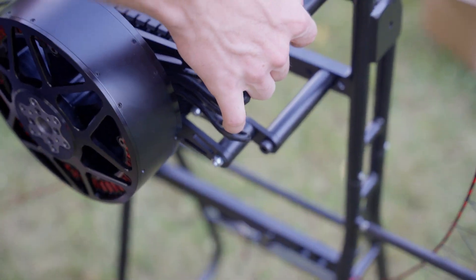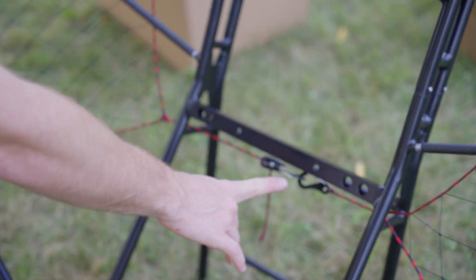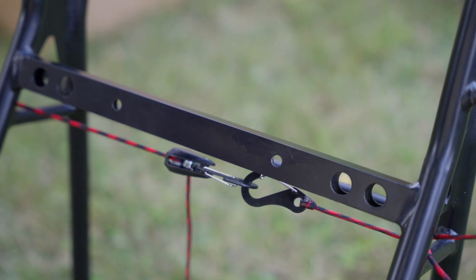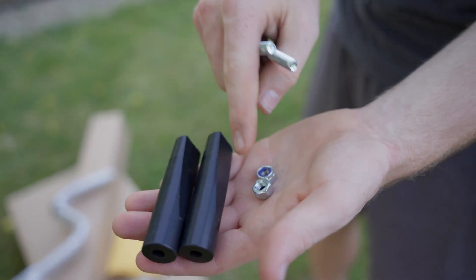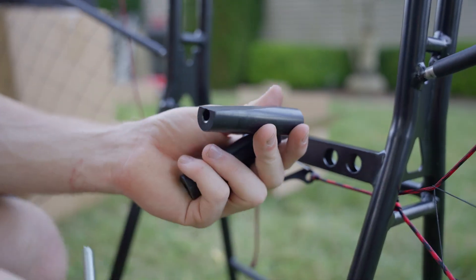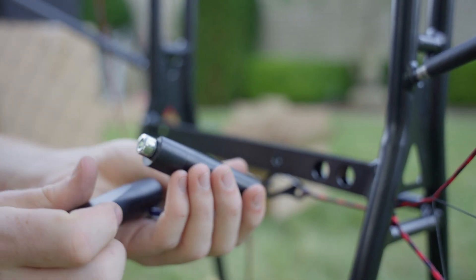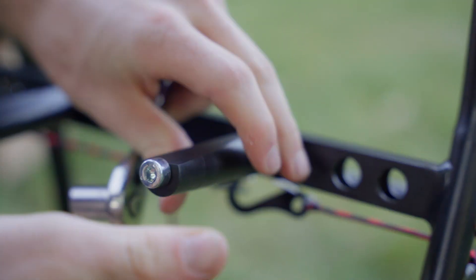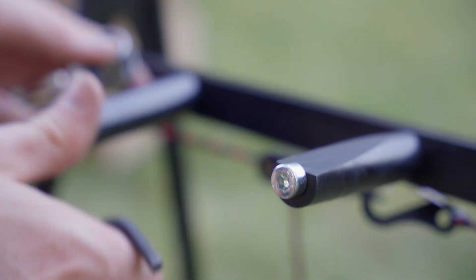Now that we've got our four motor standoff bolts in, we can go ahead and move down to these two bottom standoffs. They'll just go in these two small holes here — that's what our battery is going to rest on. We're going to grab our two ABS standoffs for the battery, our shorter bolts, and our two nuts, and install these on the bottom. The flat side goes up for the battery to rest on. We'll go ahead and do that for both of them.